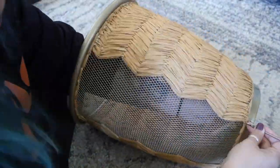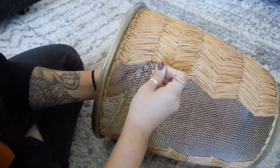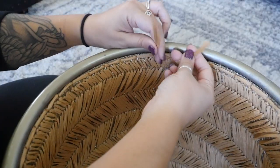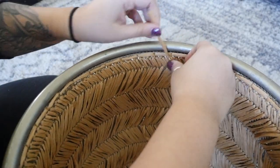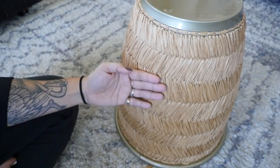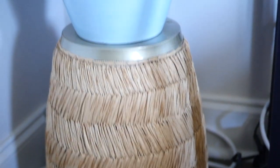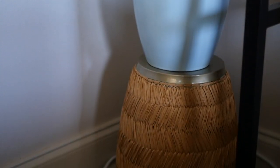I basically just continued this over and over until I covered the whole thing. I tied the ends off on the inside and then I was done. I flipped the trash can over and stuck my plant on top. Let's just ignore how the plant's plastic pot doesn't really fit into the decorative pot, and the plant stand kind of still just looks like a trash can flipped over.